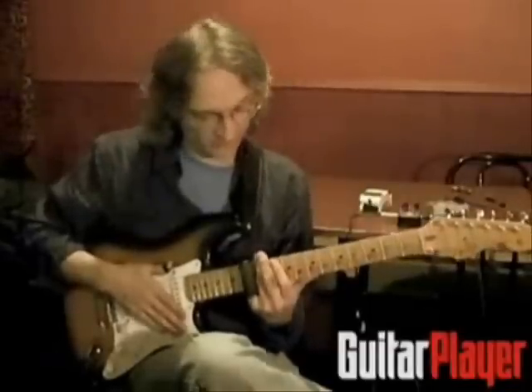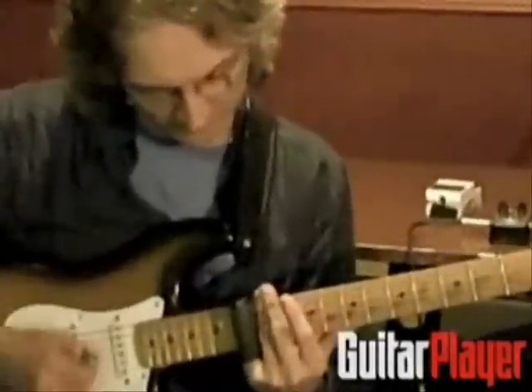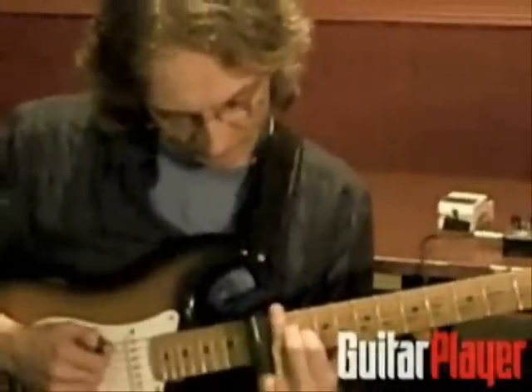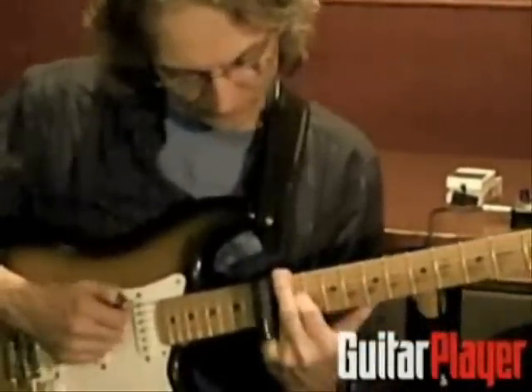So if you're combining something like that with fretting behind the slide, you can stay at the 12th fret and get basically a four chord, an E right back here. Get a four chord, here's a five chord — I'll go minor.